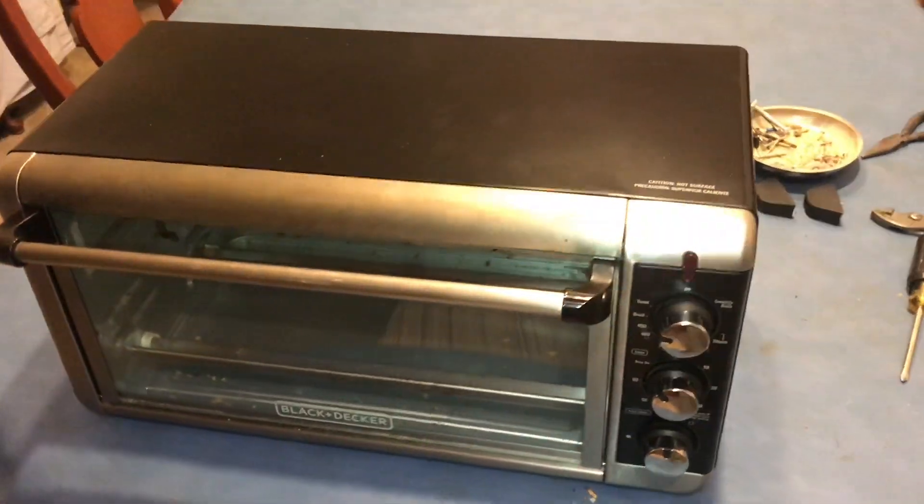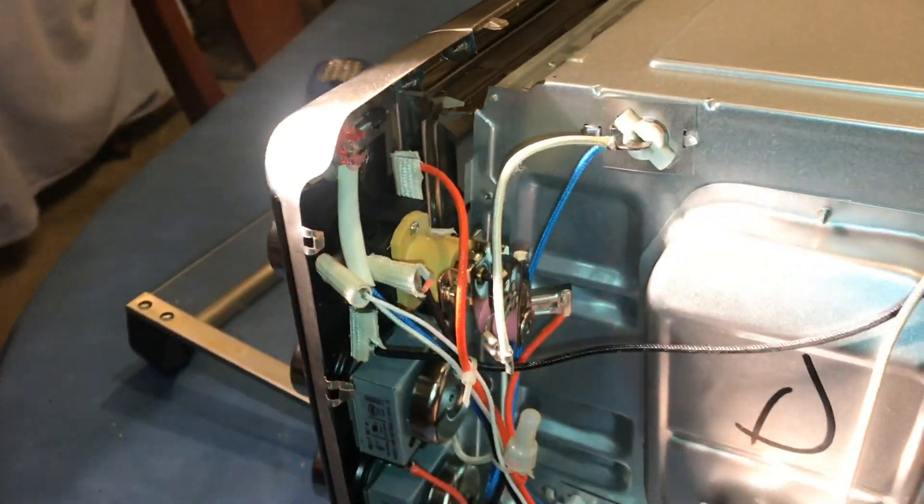So if you ever wondered what's inside a toaster oven, now you've been able to see in. I appreciate your time and thanks for watching.